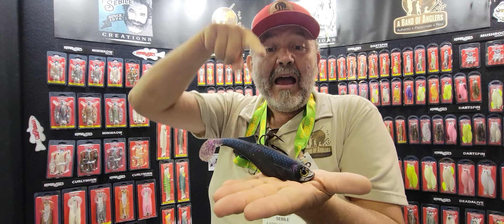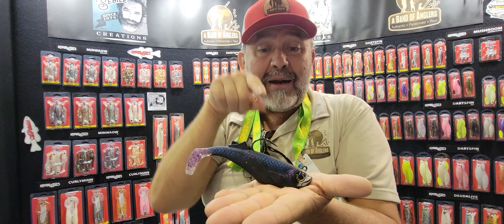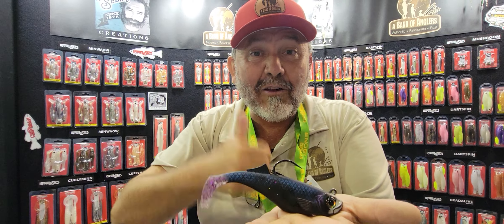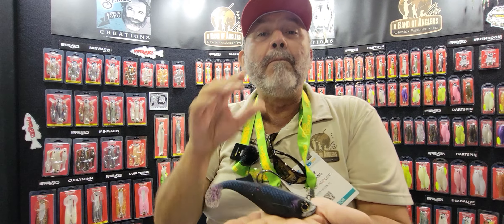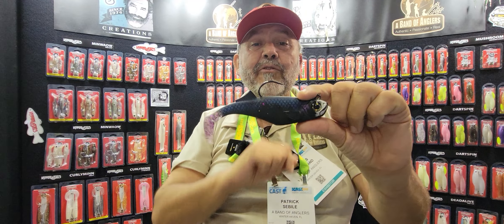That means when you land that bait on the bottom on a flat surface in the water, it will land correctly 100% of the time. That means you have a natural position — you can fish those finicky fish looking for food on the bottom, and you're much less likely to snag.